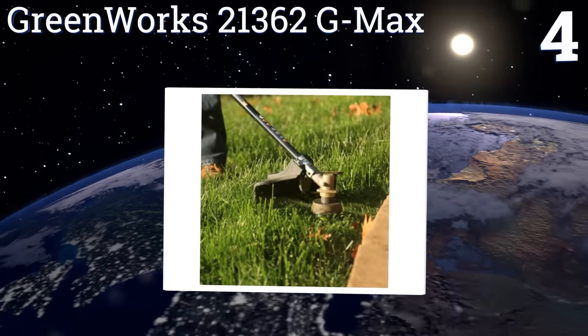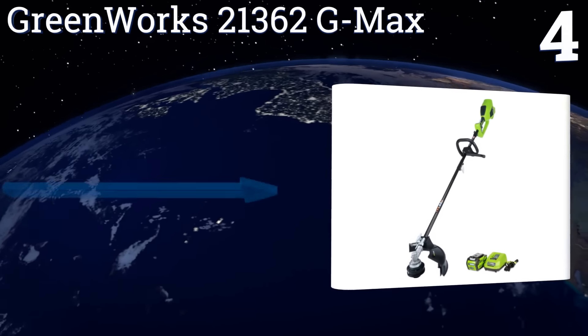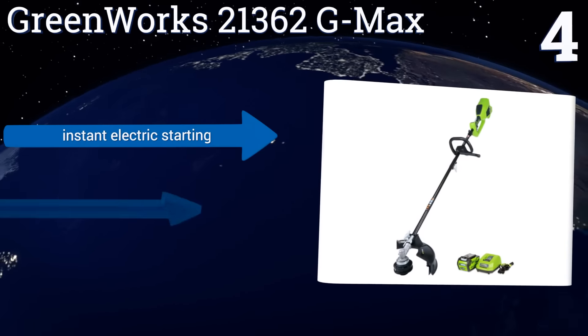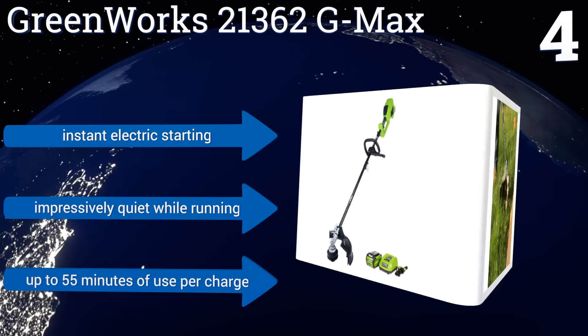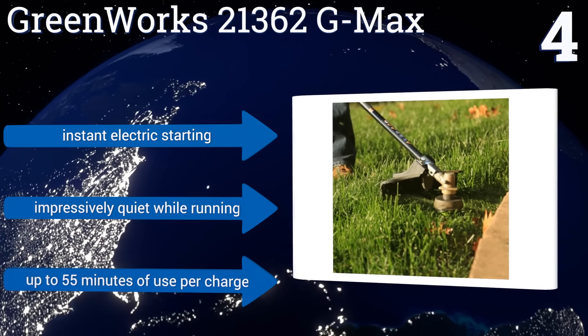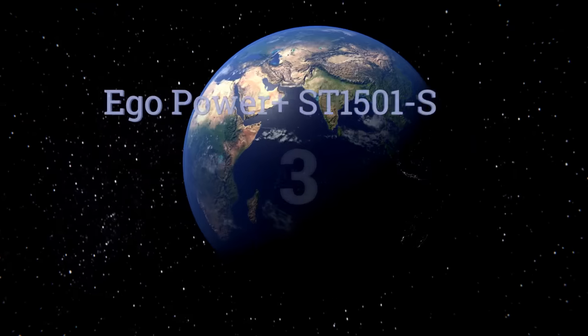At number four, the Greenworks 21362G Max has a smart design that doesn't obstruct your view of the cutting head but still manages to protect you from debris throwback. It has a reasonable 14-inch path diameter and a sturdy straight shaft construction. It offers instant electric starting and up to 55 minutes of use per charge, and it's impressively quiet while running.